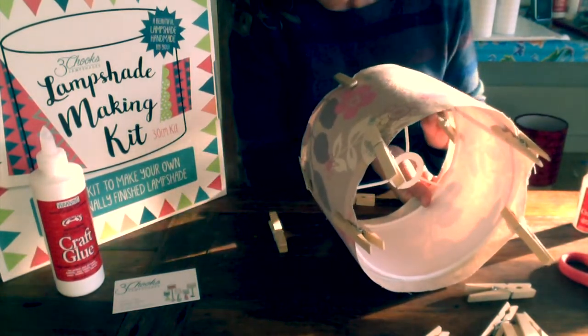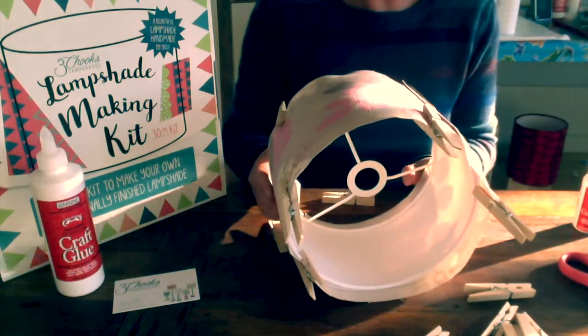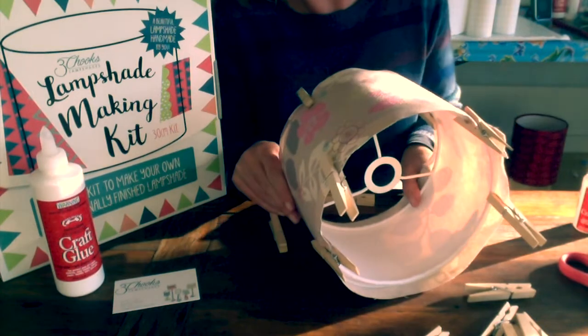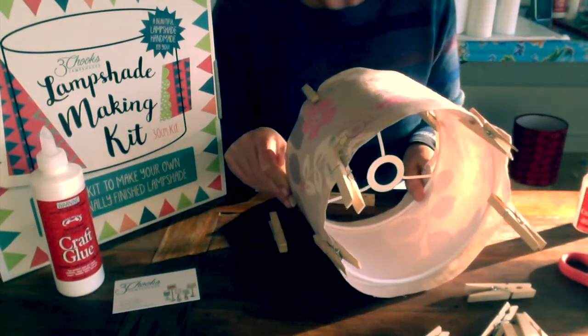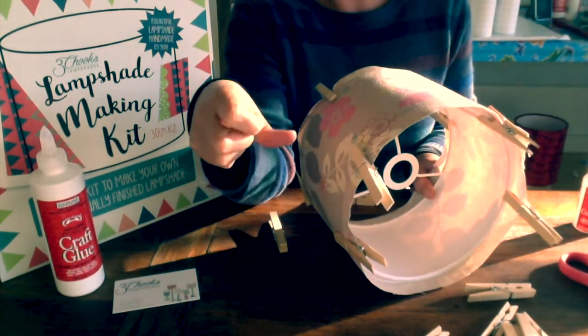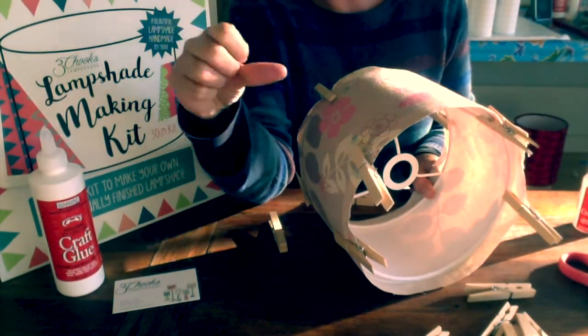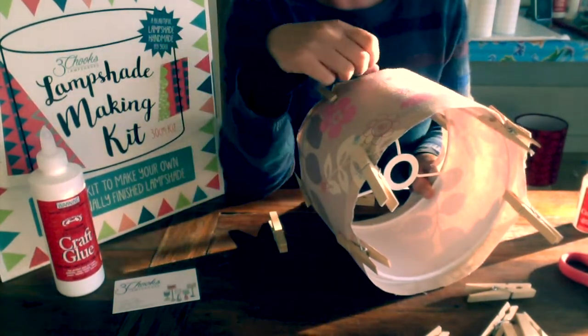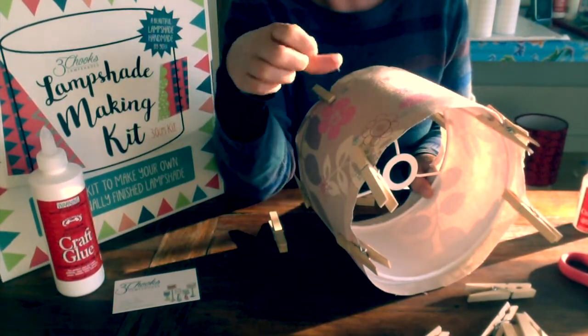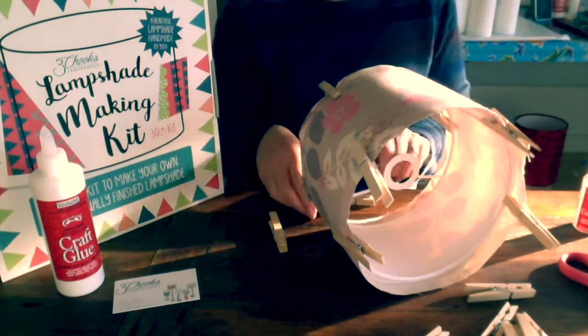And if you do happen to put your hand on it, it'll spread all over the inside of the lampshade paper. Now I'm going to use my thumb in a rolling action. I'm going to feel the edge of the lampshade paper and firmly pull it over the ring.